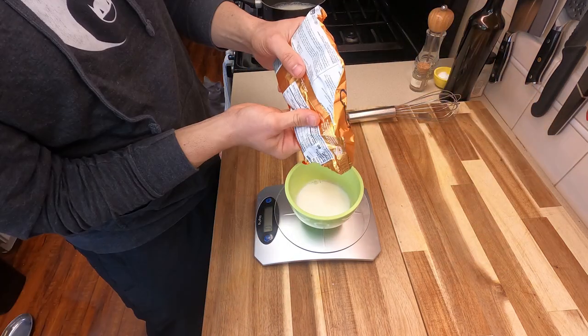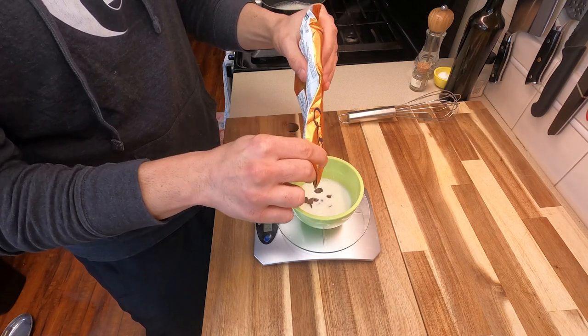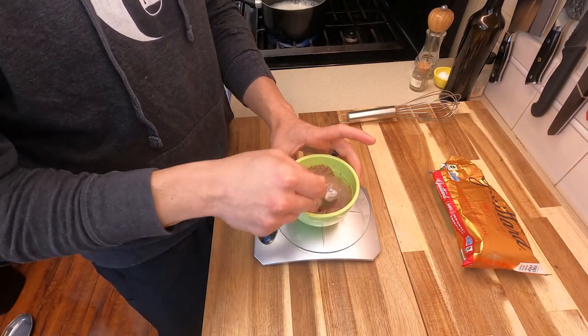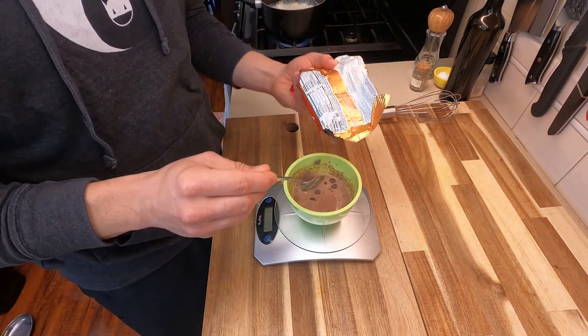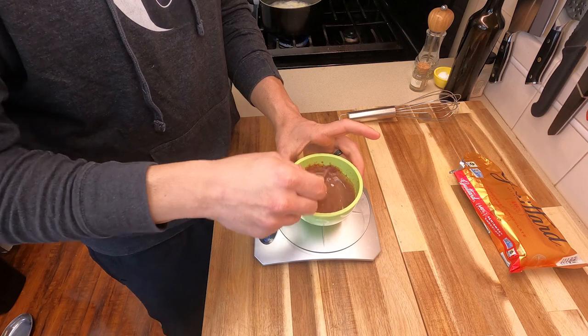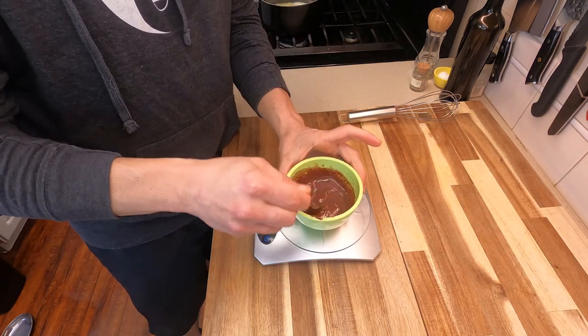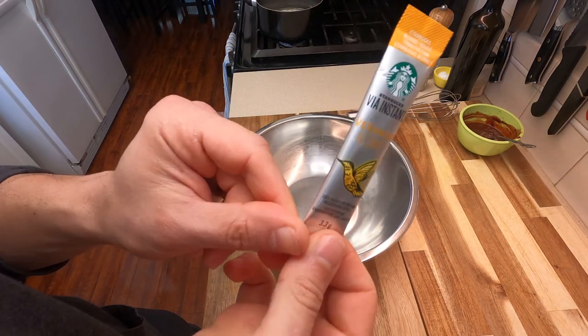For the ganache, we're gonna use about 15 grams worth of heated half and half — I just heated it up in the microwave. Add about 15 grams worth of chocolate to start, then keep adding another 10 to 15 grams of chocolate until you have a nice thick consistency. I like to do this in stages so I don't overwhelm the chocolate or the milk, and that way you'll get a really nice smooth texture.